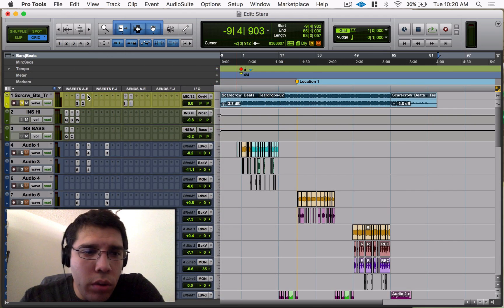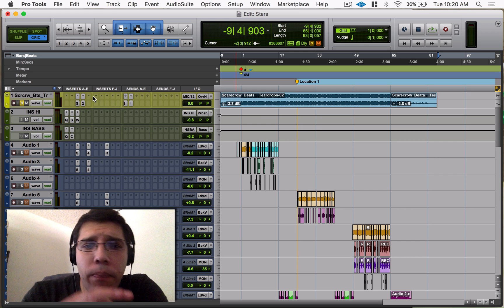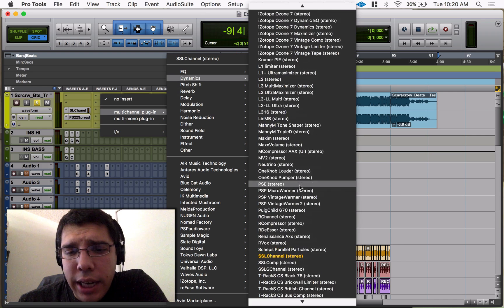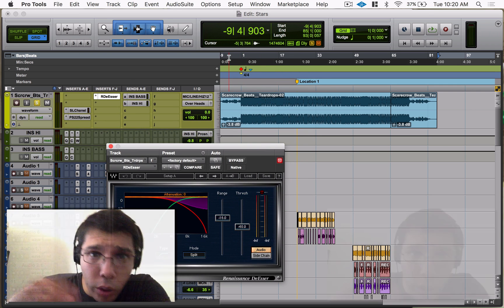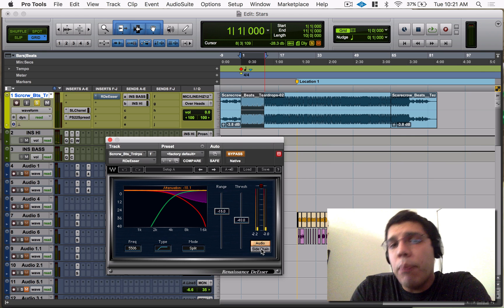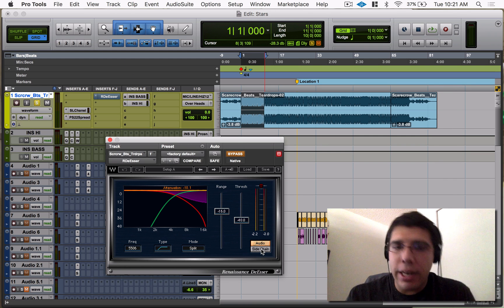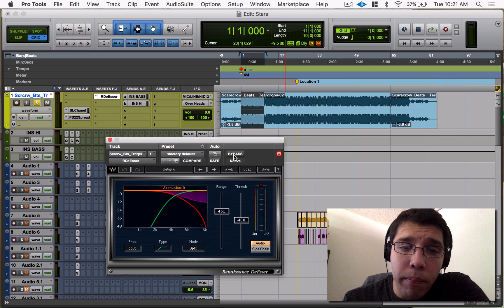Now let me pull up an actual song and show it on an instrument. I'm bringing up a session I mixed a little while back — a two-track. I want to show how I enhanced the two-track with some highs and low end, and how the RDS on a two-track can really help by pulling out bad-sounding frequencies. I'll have it on, then toggle it off so you can hear the difference.